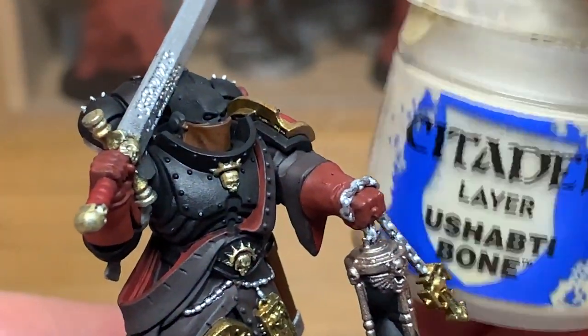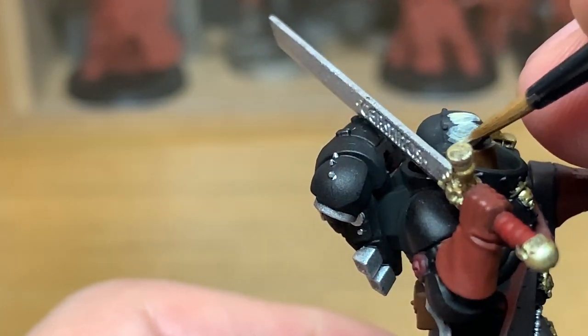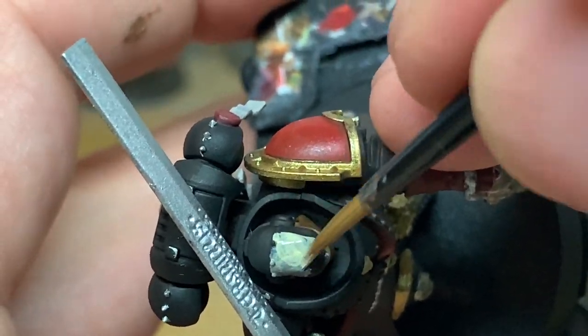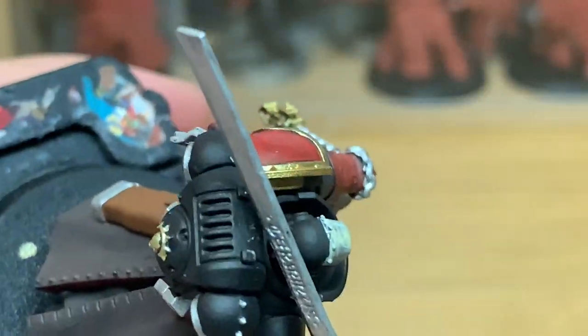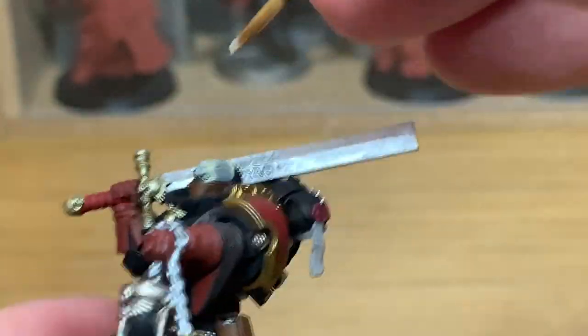Now we're going on to a little bit of Citadel Ushabti Bone. This is just to do the skull head at the top. I usually would start it with some Citadel Rakarth Flesh as the base coat, but it looks a lot lighter on this miniature than bone usually would be the way I paint it. So I thought I'd start with Ushabti Bone and then build up with a few lighter layers to really brighten it up.